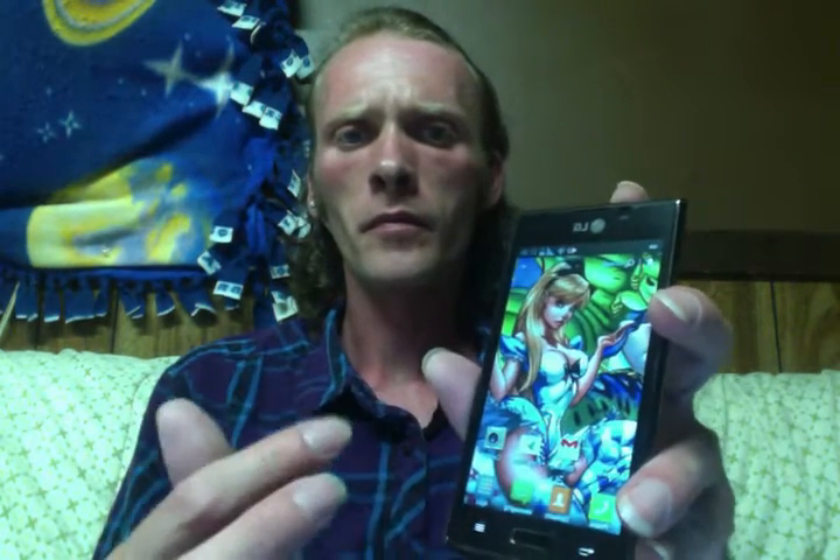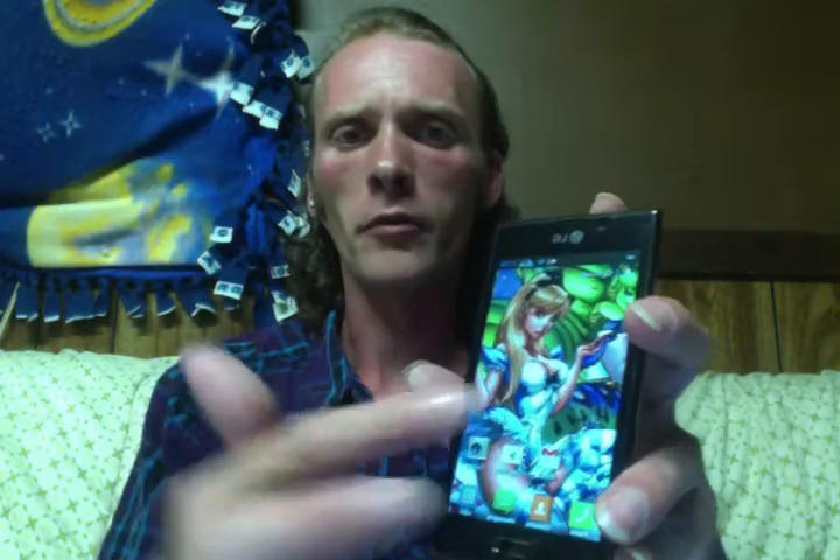5 megapixel camera. Pretty big screen — 4.3 inches, I believe. Not bad. You can see there, it's pretty bright. Nice big Alice in Wonderland background.